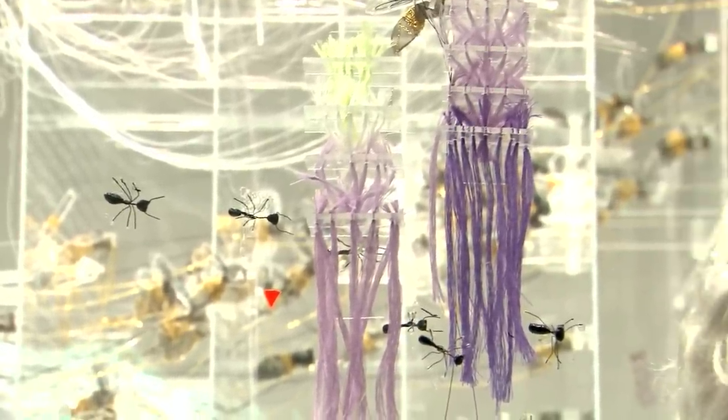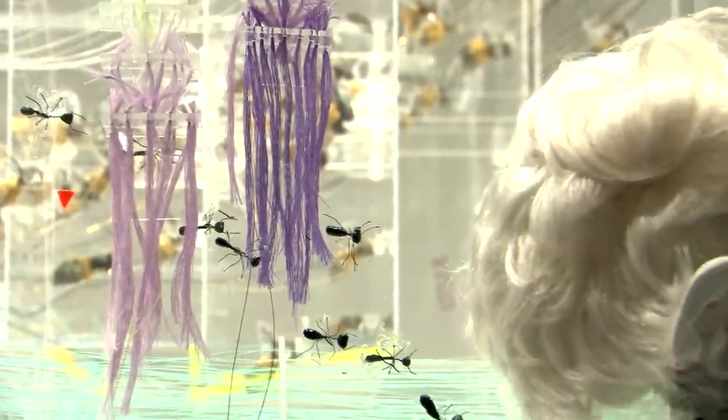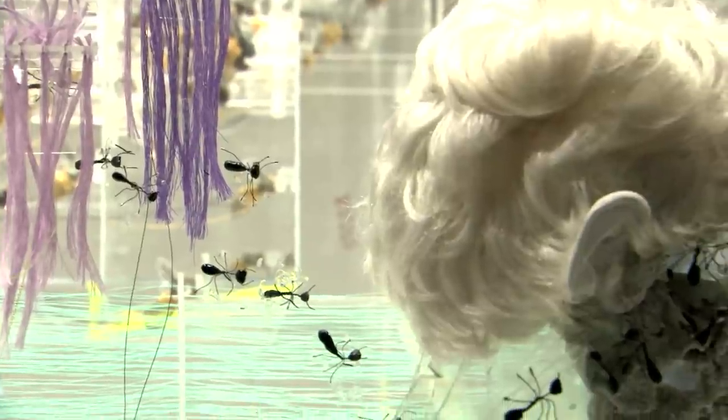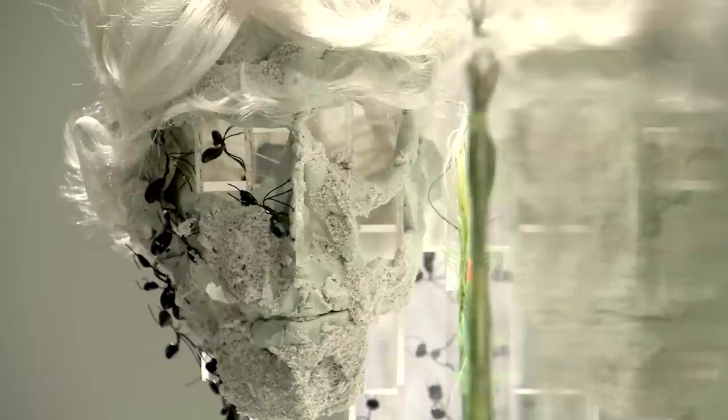I think it's really the perfect size. I think it's like the center of the universe. I like the idea that the universe was the size of a head just before the Big Bang.